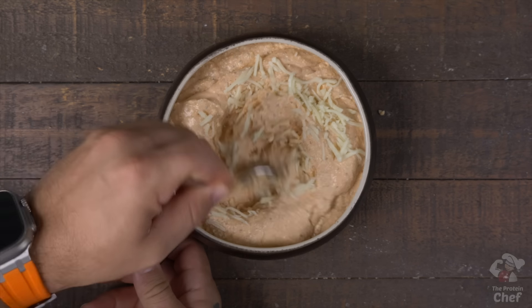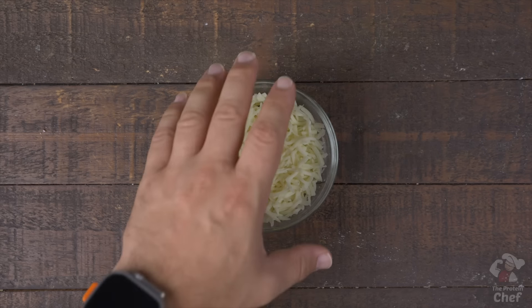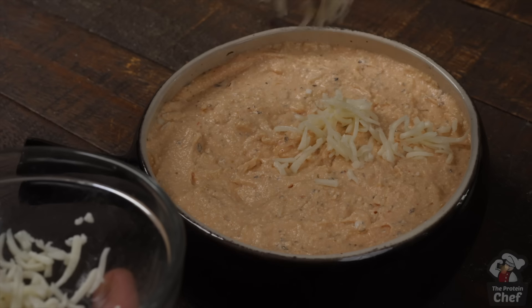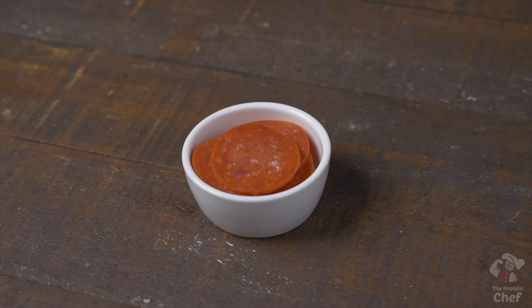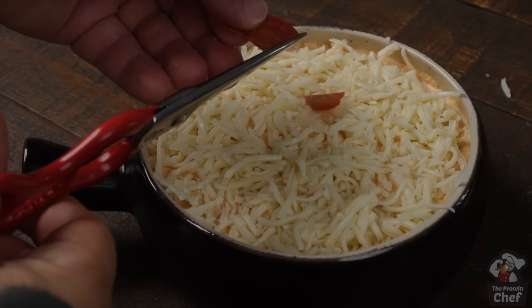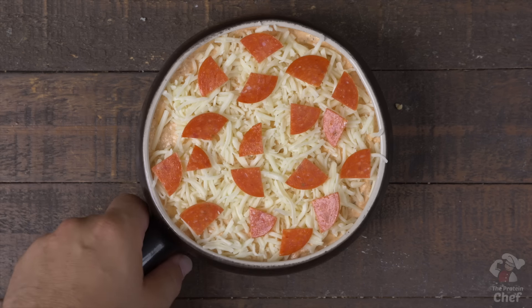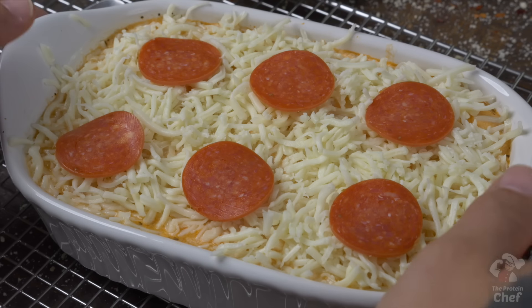Next, take out at least a 16-ounce baking dish and add in your mix. Sprinkle in a fourth a cup of mozzarella and mix that in. Last, top it with a fourth a cup of some more mozzarella and optional pepperoni slices. I like to cut mine up so that it's easier to get pepperoni in every bite. Alternatively, if you double or triple the recipe and use a bigger dish, whole slices work great too.